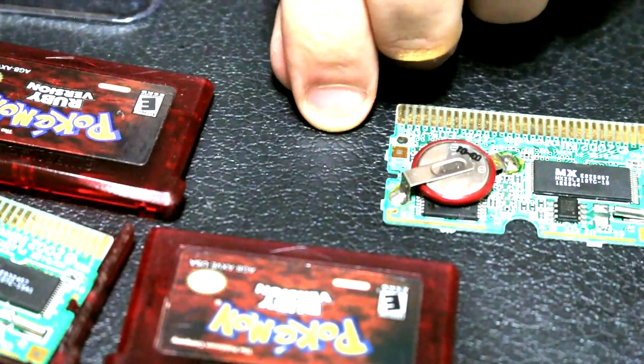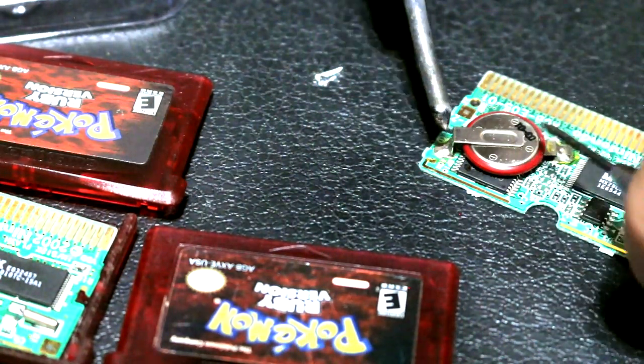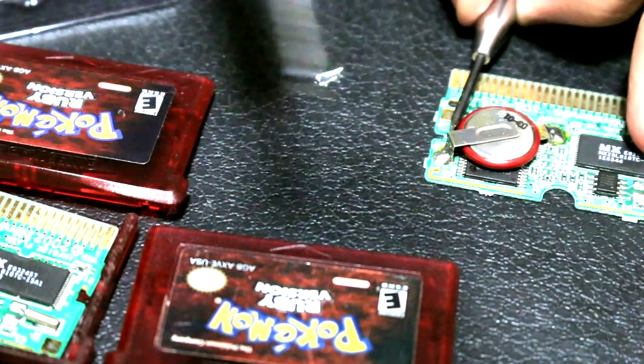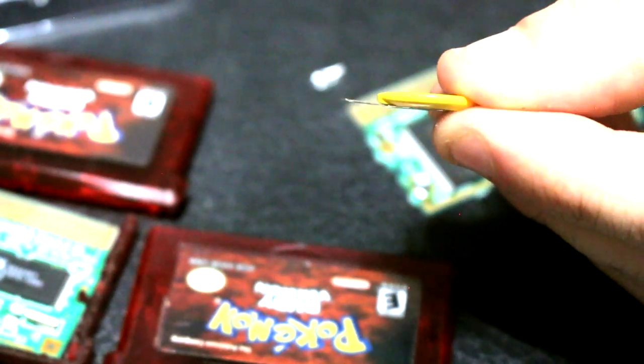The GameBoy Advance ones are a little more difficult — I'd say about a two and a half out of five. Everything in there is tighter. Removing the old battery is about the same. The trick with these ones is that the battery sits on top of a board, so both tabs have to be bent with a little foot. The new ones only come with one bent foot, so we're going to have to bend the other foot using our needle nose pliers — make a little right angle there.